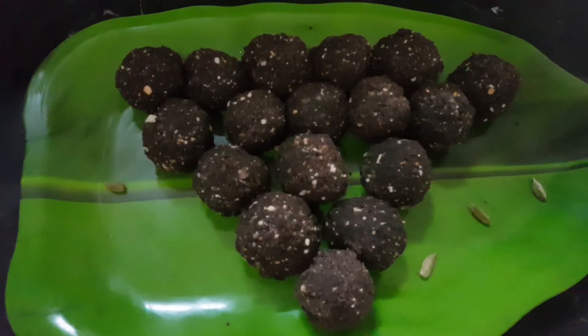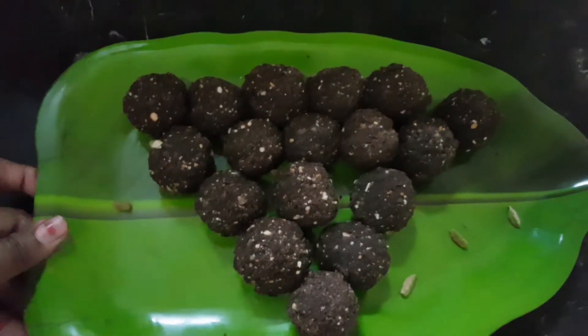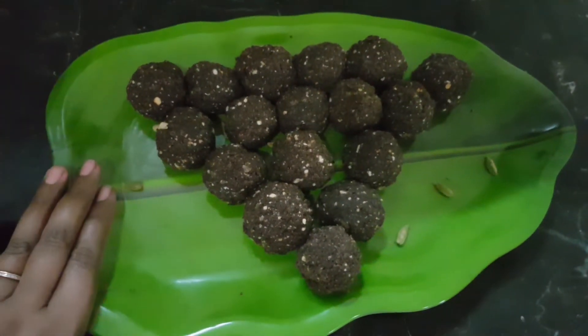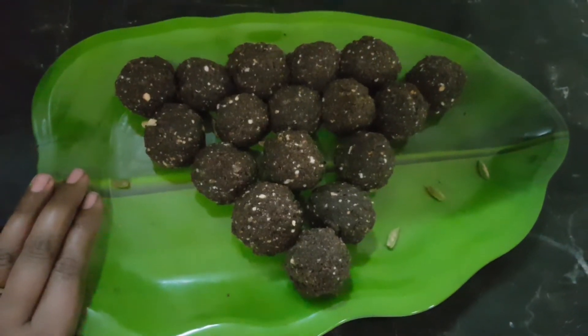Hello everyone, welcome to my channel. Let's talk about a speed dish today. It's a simple dish. It's a sweet dish.